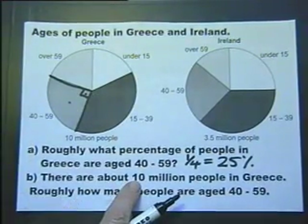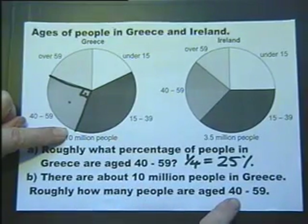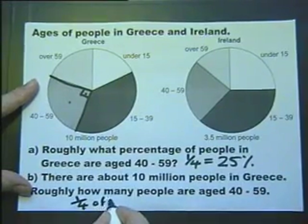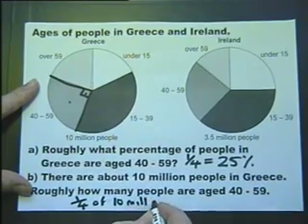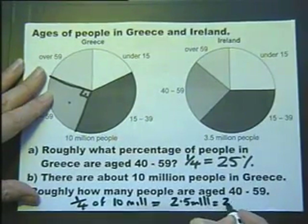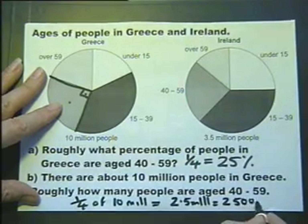Part B: there are about 10 million people in Greece. Roughly how many people are aged between 40 and 59? Well, a quarter of the 10 million, which is 2.5 million, which is 2 million 500 thousand.